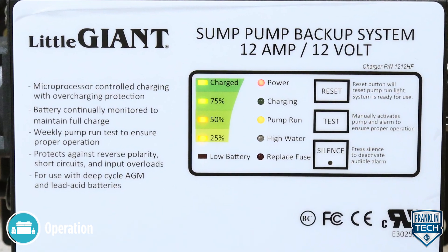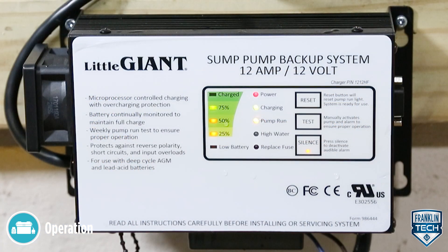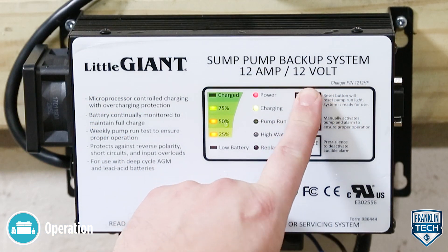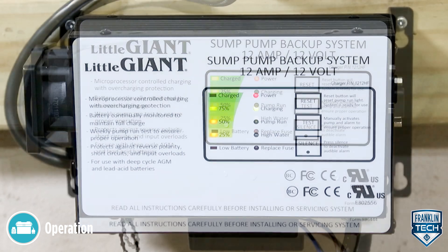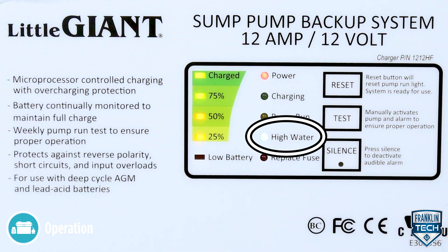The pump run indicator is lit when the switch that controls the battery backup pump first activates. This indicator will remain on until the reset button is pushed. The high water indicator is lit when the pump is actively trying to remove water from the sump.